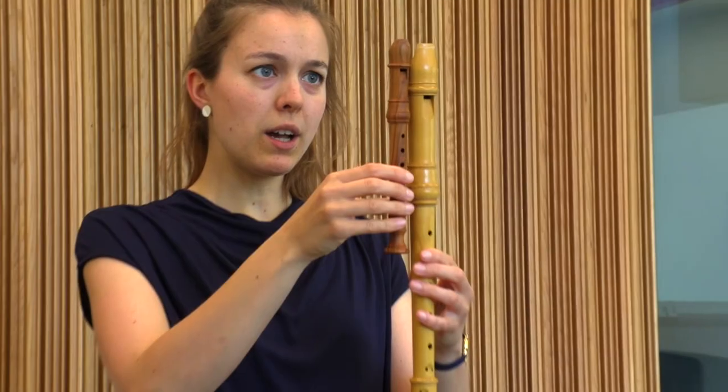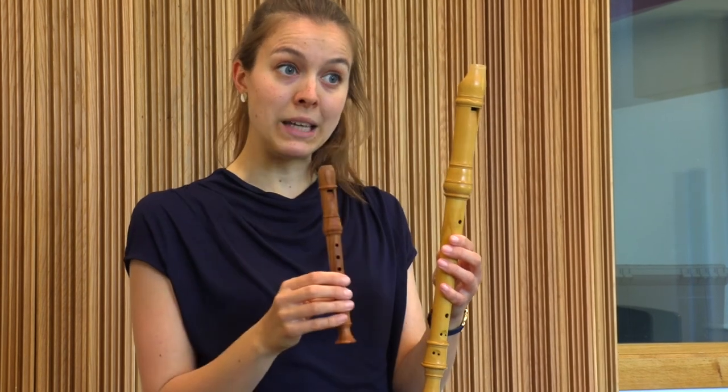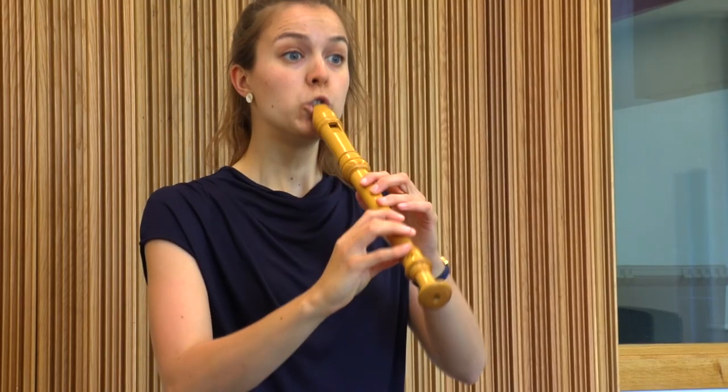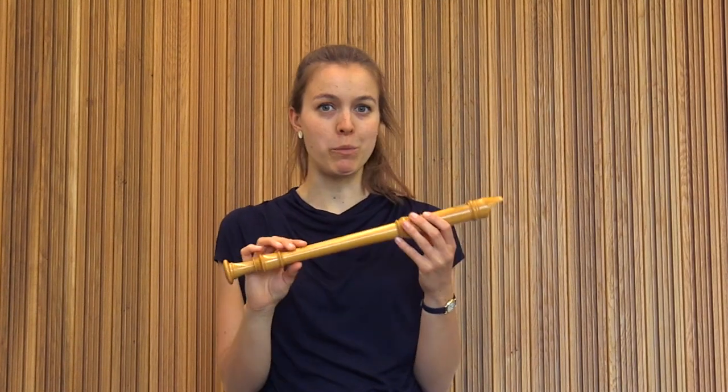I can go even bigger than the Descant recorder with a treble recorder. You can see it's about twice as long as the sopranino, so I can fit two sopraninos into one treble recorder, which means it is exactly twice as low as the sopranino. The treble recorder is actually the one used most in Baroque music — music written 300 or 400 years ago — and it was called the common flute, the most common recorder at the time.